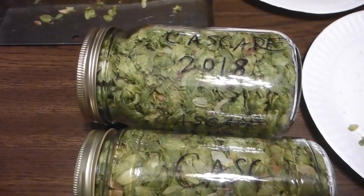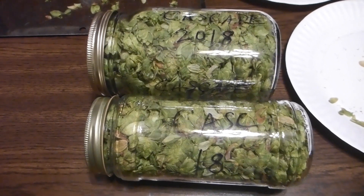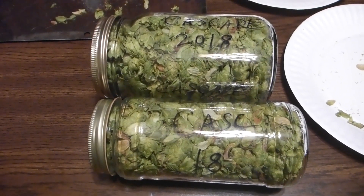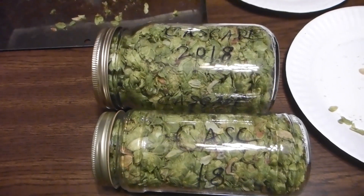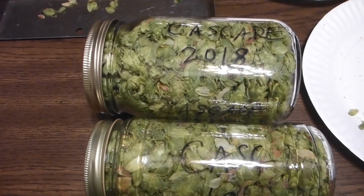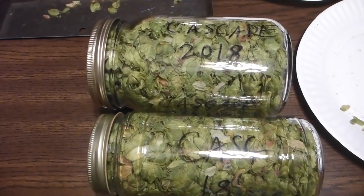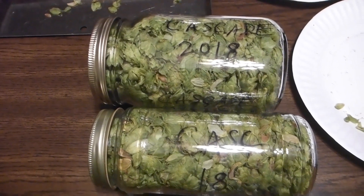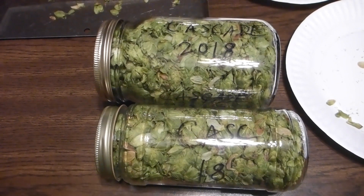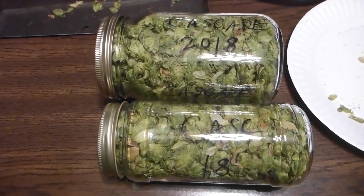I was able to get all the hops into two jars, packed tightly. You want to displace as much air as possible. Write on them the variety and the date so you know to use these up by fall of next year. Now I just put them in the freezer. I have a refrigerator dedicated to beer — I have a couple kegs in there, and the freezer is full of mugs and hops, which is where I'm going to place these until I need them.